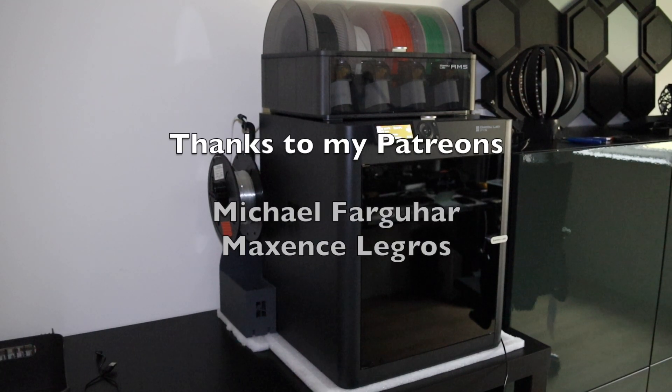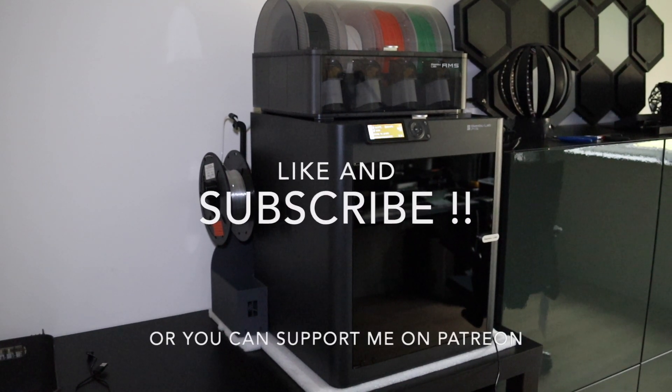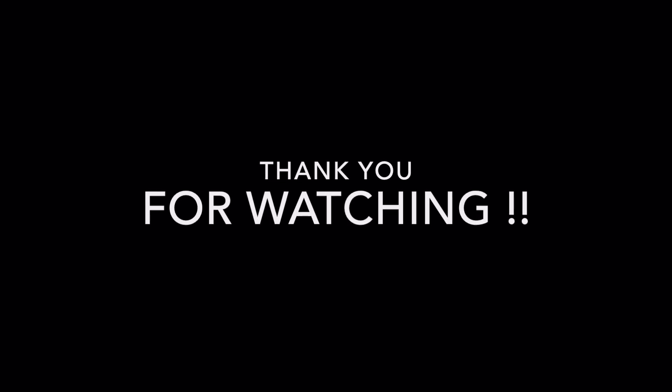Thanks to my Patreons. Like and subscribe, or you can support me on Patreon. Thank you for watching and I'll see you in the next one.